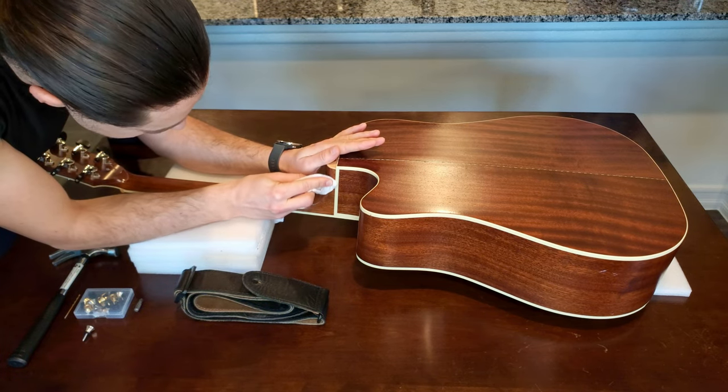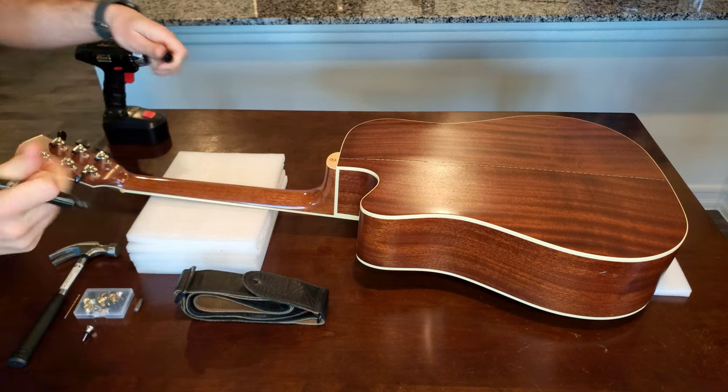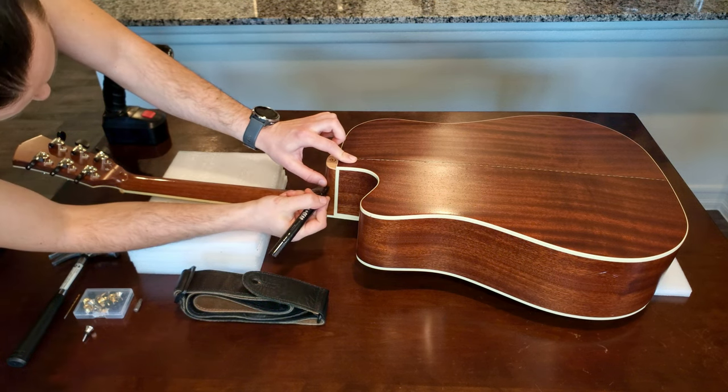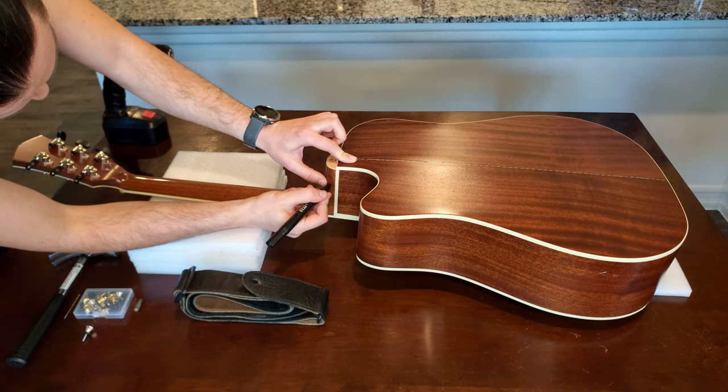It came with only one strap button where you plug the jack in, and I had been tying a rope around the headstock underneath the strings to attach the strap on the other side, but I didn't like the balance of the guitar when I secured it this way. It shifted the guitar too far toward the picking hand side of my body.